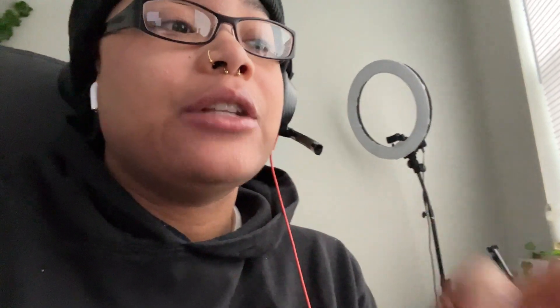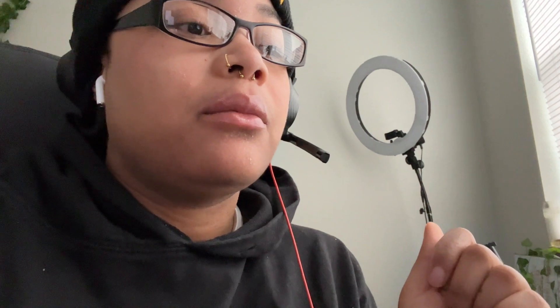Hi guys, it is Day Two of Vlogmas. I'm going to try to get this Vlogmas thing done. I am tired, I'm about to start working, my skin is trifling right now but anyway — welcome to Day Two of Vlogmas. About to start work but I just wanted to let you guys know what we're going to do today. Today is going to be more of a homeschool-type vlog — we're going to do a STEM project. I think it's a lockbox that they're going to create.